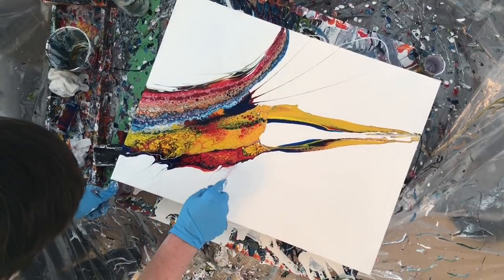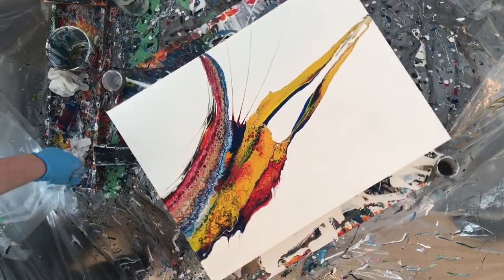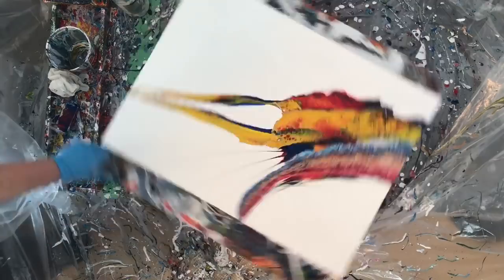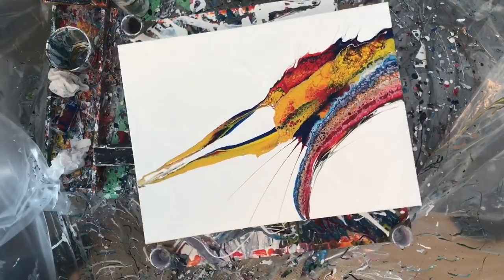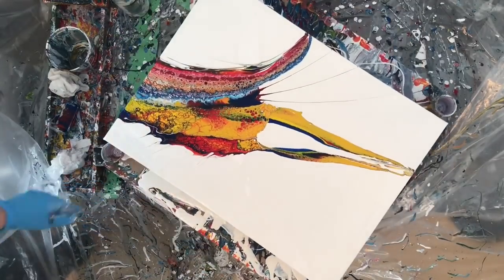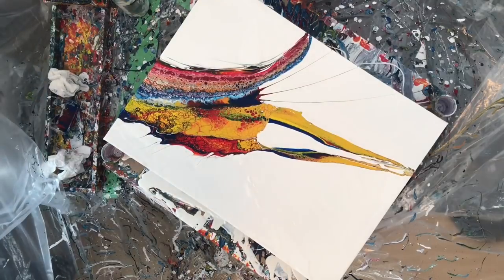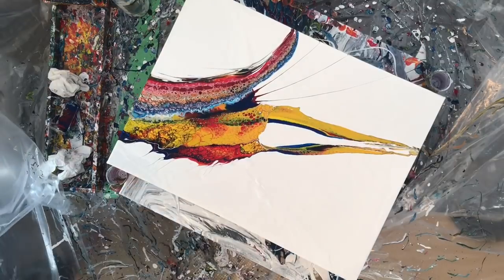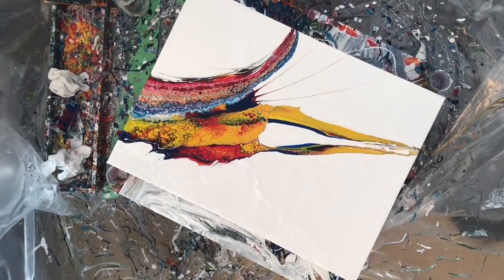I'm about to show you the close-up. The interesting thing about the close-up is that you can see the difference between the cells that were created just with paint density differences and the ones that were created with the silicone. I think this painting ended up looking like some sort of weird chicken or something.